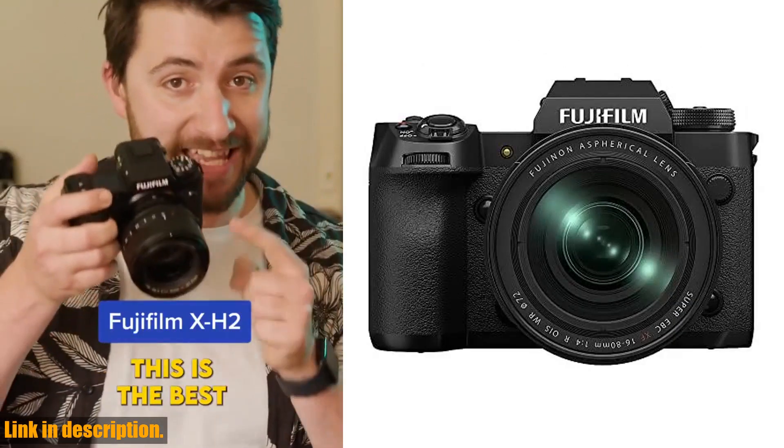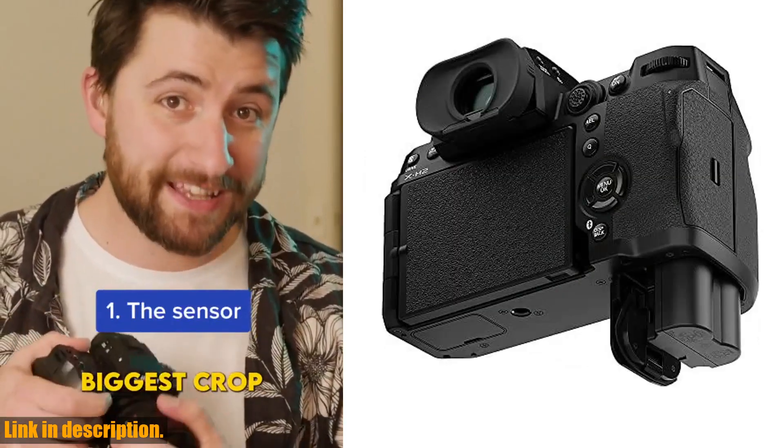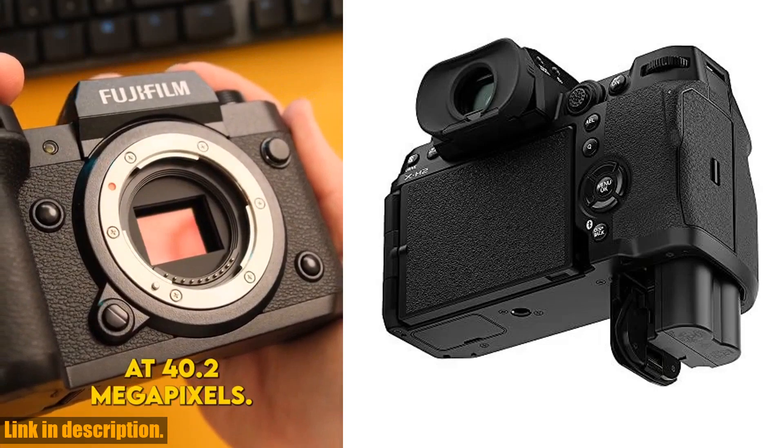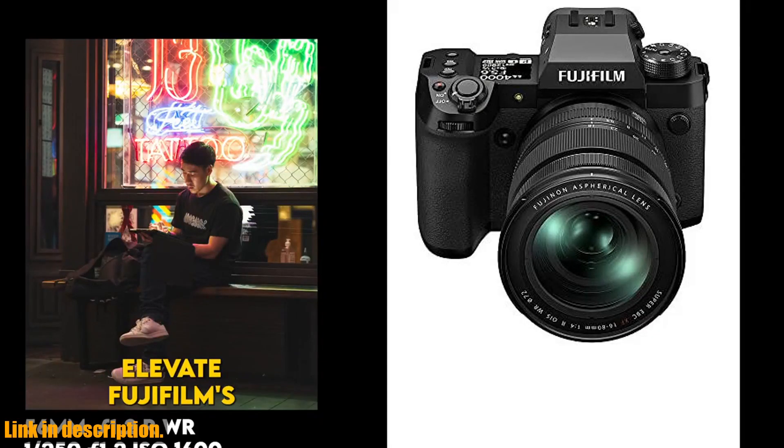Don't miss out on the chance to own this incredible camera. Click the link in the description to purchase the Fujifilm X-H2 Mirrorless Digital Camera XF 16-80mm Lens Kit in Black today. Subscribe to our channel for more reviews of top-quality photography and videography gear.